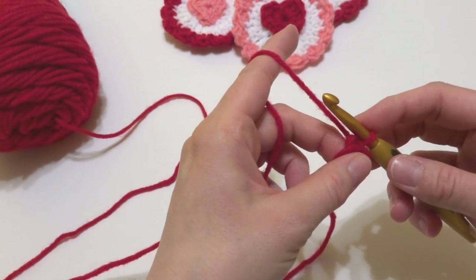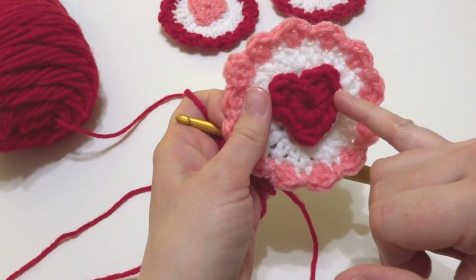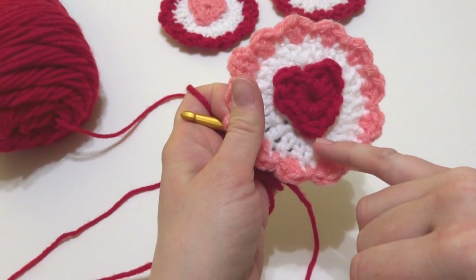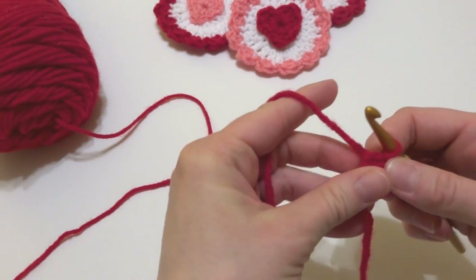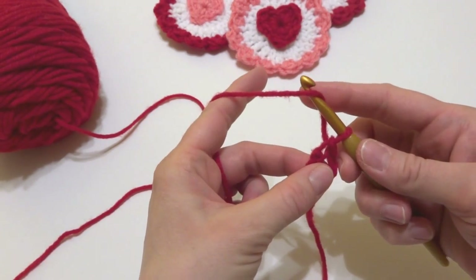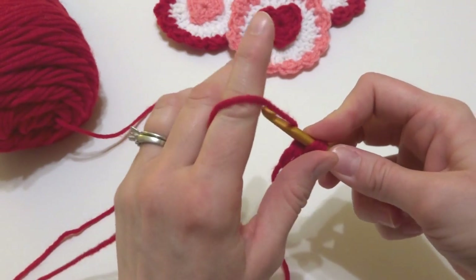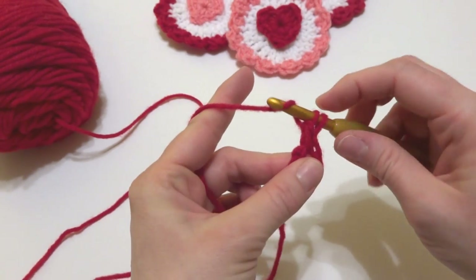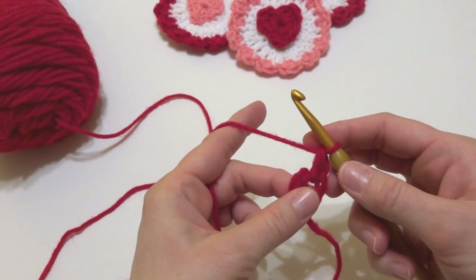The heart will be constructed starting here, coming around this side, all the way down to the point, and back up. We're going to begin by working a double crochet into the center of the ring. To make a double crochet: wrap yarn around hook, insert into the center of the ring, bring up a loop, wrap yarn around hook, bring it through the first two loops, wrap yarn around hook, bring it through the last two loops.